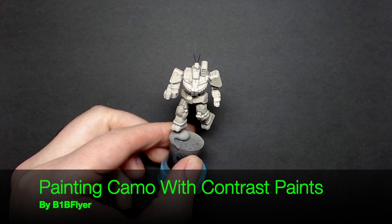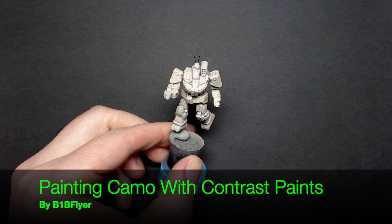Hey everyone, BOMB Flyer here. I'm going to show you how to use contrast paint to do a camouflage pattern.